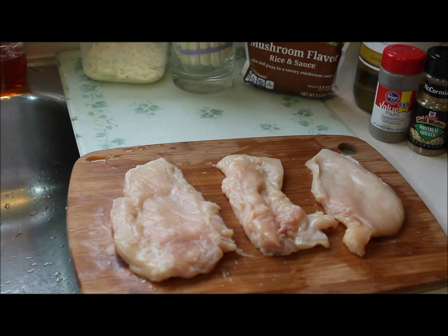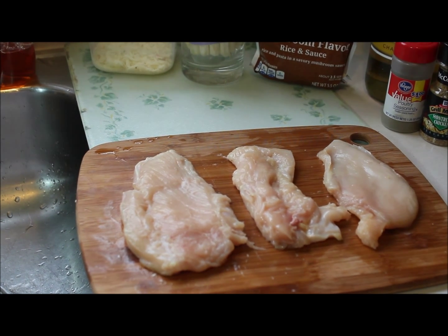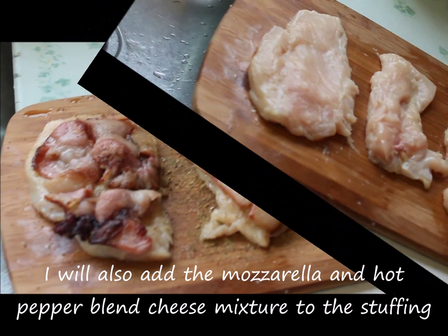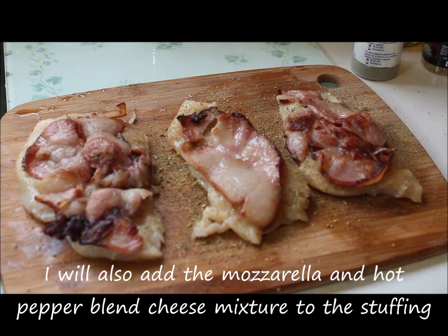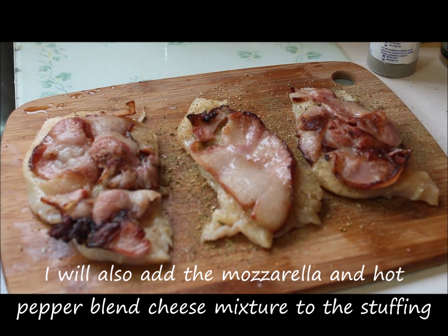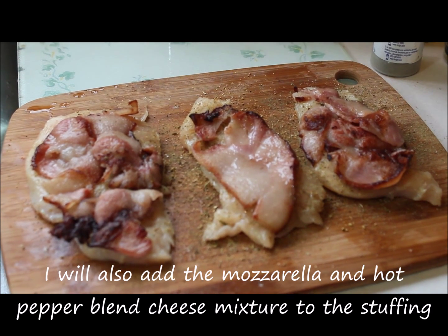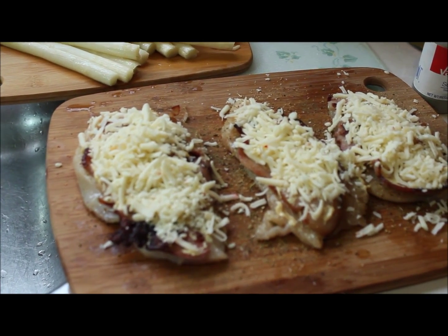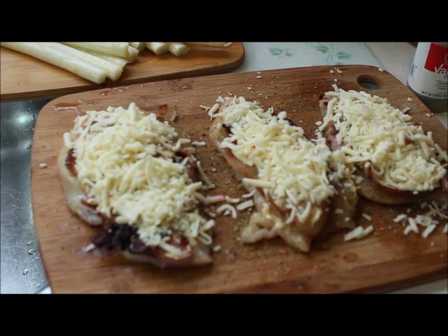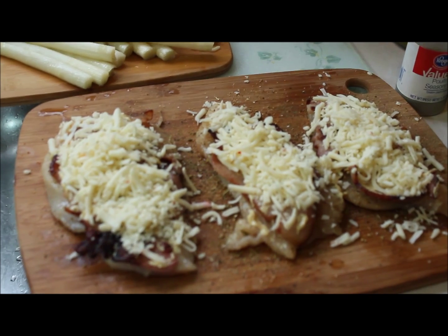I've seared the bacon and finished pounding the chicken breast. Now I'm going to season the chicken breast with the seasonings, slather on some Dijon mustard, and put the bacon on, then add some asparagus and roll them up using the toothpicks. They're all seasoned up on both sides and I've added the bacon. I blanched the asparagus in that soup water that was boiling with the extra bits of chicken and bouillon. Now I'm adding the Dijon mustard, the pepper blend and mozzarella cheese mixture, and the blanched asparagus.